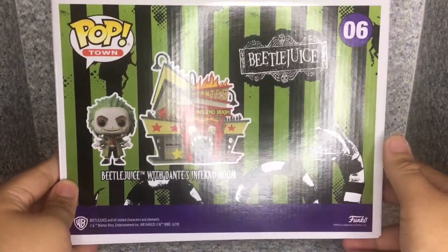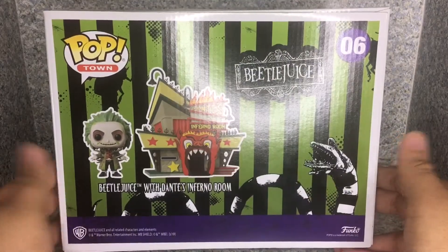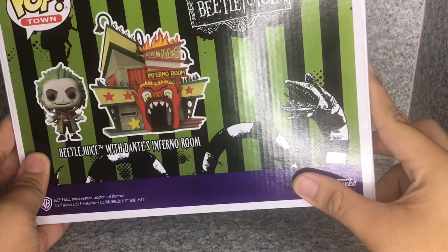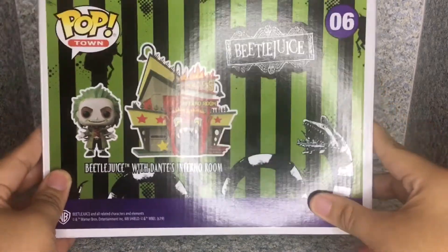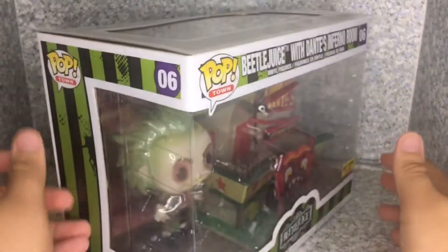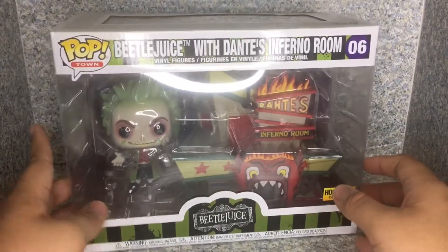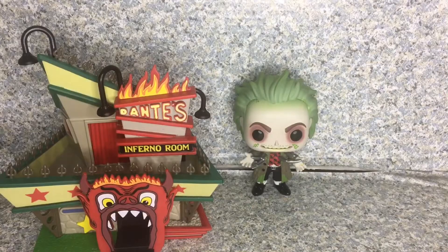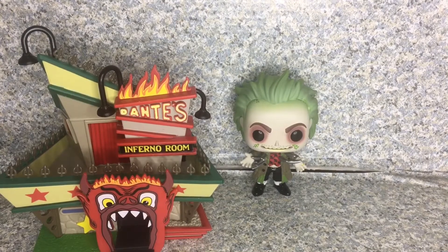On the back there's not much — no new pops or anything — but you get this cool artwork of the sandworm from the film. Anyway, let's release this town and Beetlejuice pop out of the box. Here we have Beetlejuice with Dante's Inferno Room out of their box.